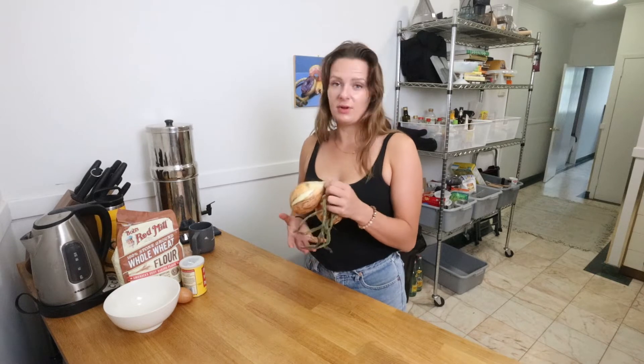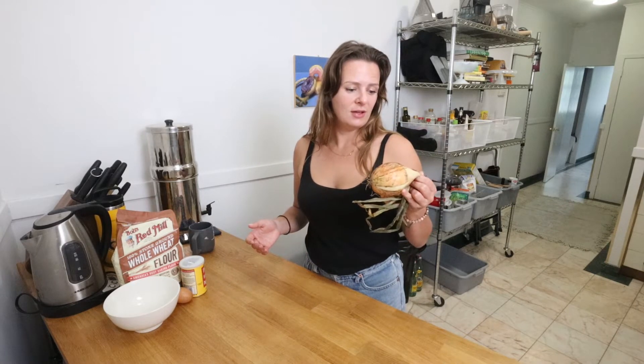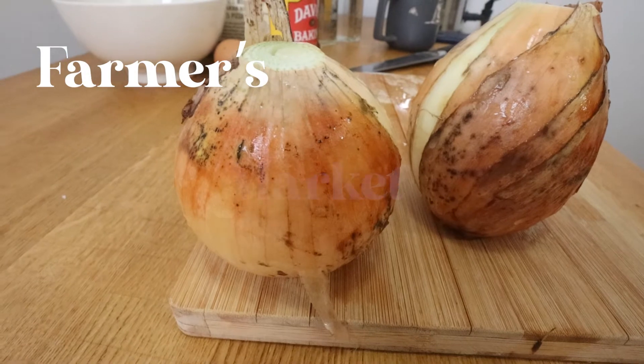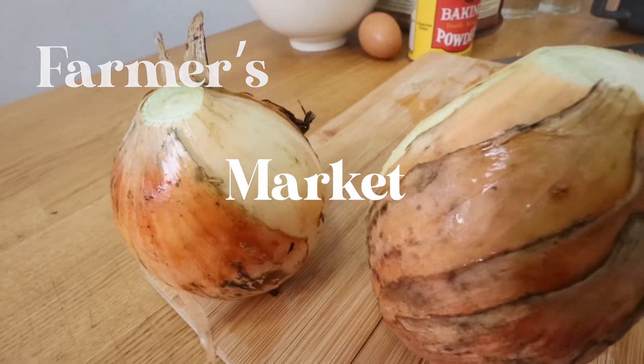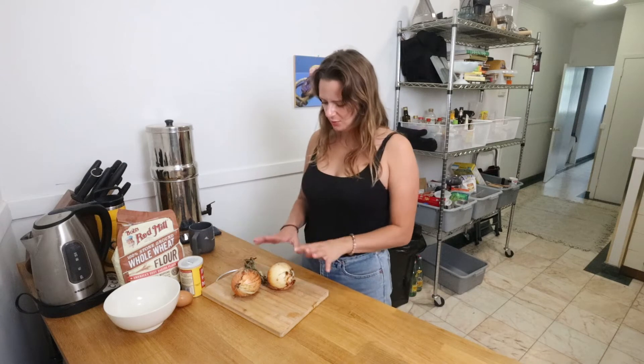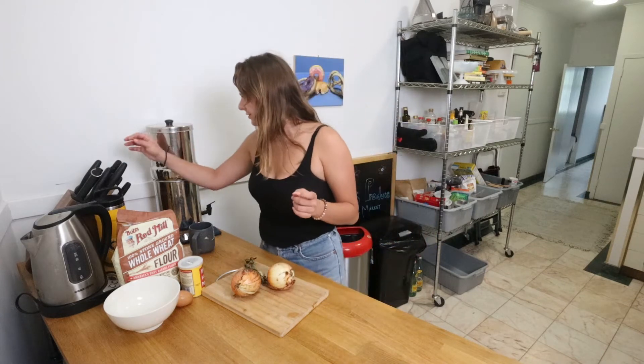Here are my onions — I bought them at the farmers market a while ago. They're still great though; that's the thing about onions, you keep them in the fridge and they keep for a long time. I'm going to give these a wash and roast them inside their skins so all the juices stay inside. I'll cook them until almost tender, then dip those cooked rings into batter and fry them.